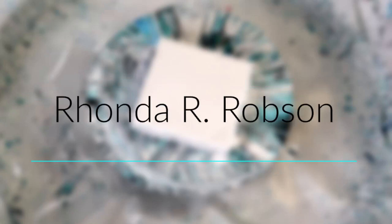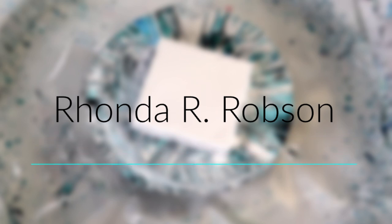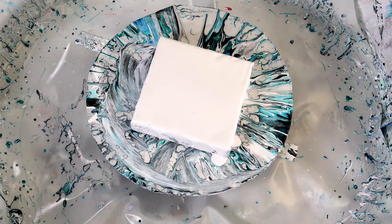Hey everyone, my name is Rhonda Robson and welcome to my channel. I am a fluid artist who is working on bloom techniques and today we are doing my second cell activator mix using black Amsterdam paint.